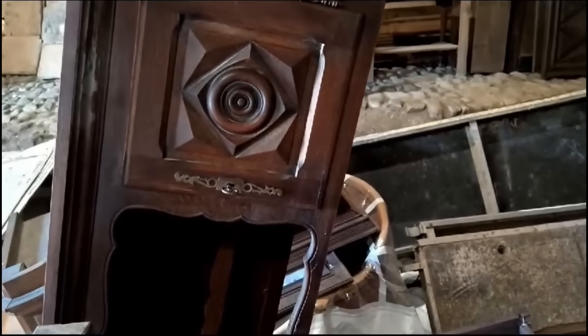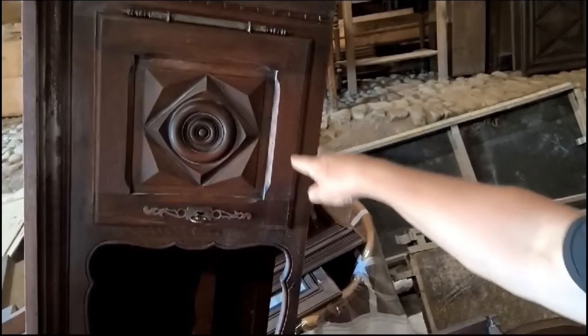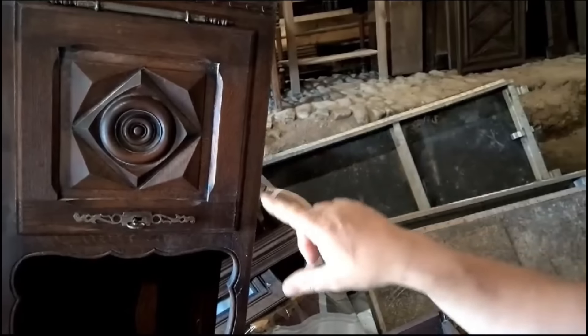This is what is on the front. These are the doors - these beautiful carved or moulded doors - and they are what we're going to make the bed out of. But the first job is to take it all apart.